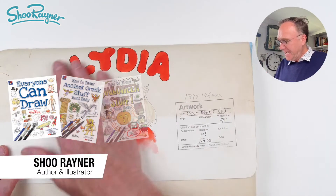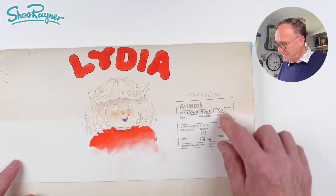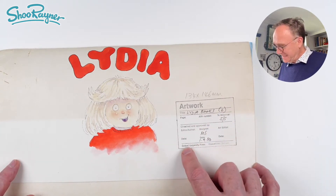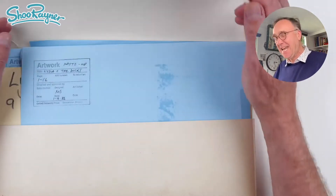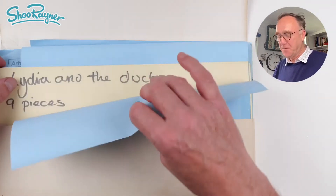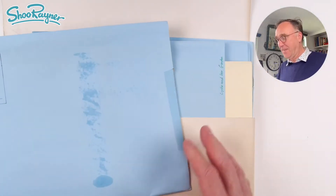Hey, shooby-doodlers, how are you doing? I have a folder of artwork here with the Lydia Books — six books delivered to Oxford University Press in September 1986. These were my first ever books. And today I'm going to show you artwork for Lydia and the Ducks.